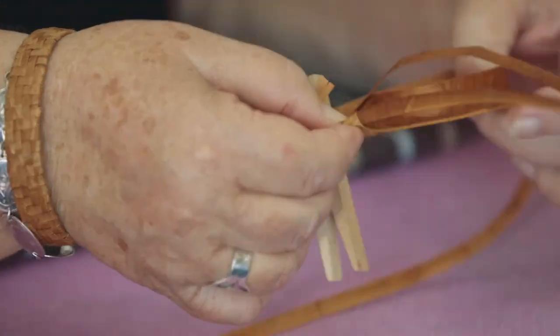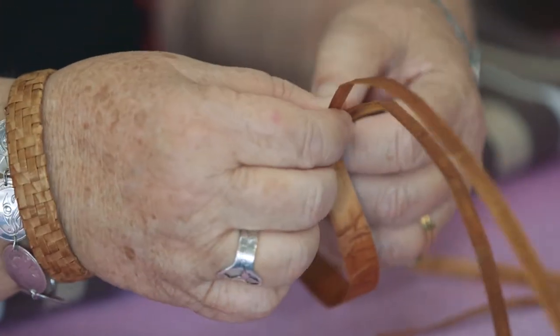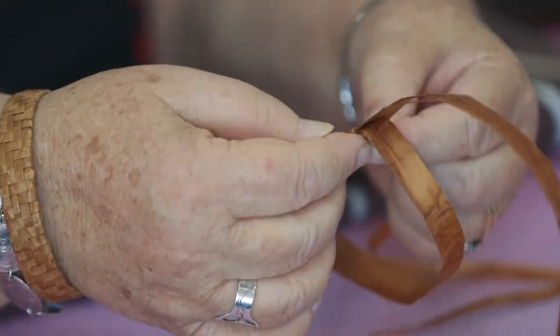I only use ethically harvested cedar. Most of the cedar that I have — pretty well all of it — I've traded for it, I bartered. I usually trade earrings or bracelets with someone for four bundles of cedar, because a lot of traditional people do not like the monetary part of cedar. It's so valuable and so precious.